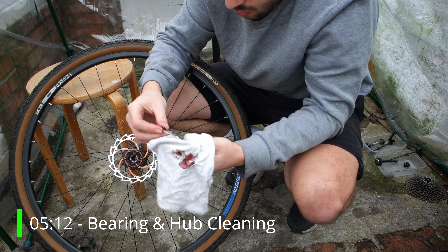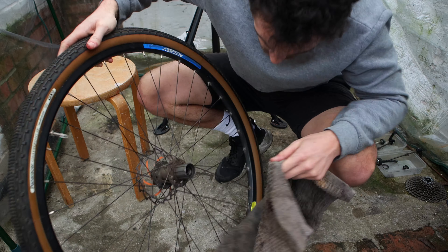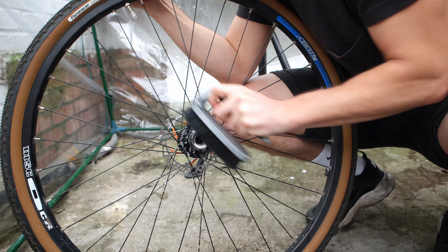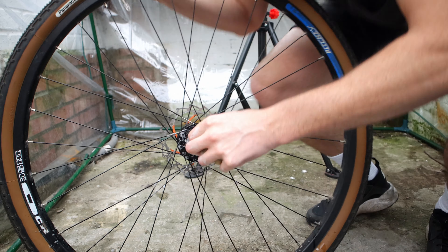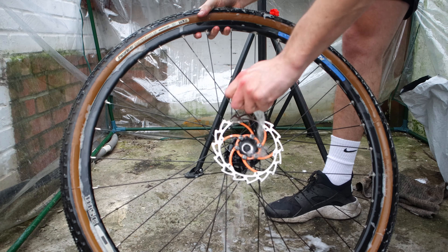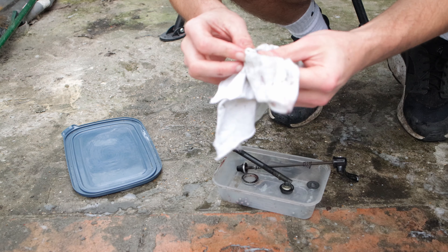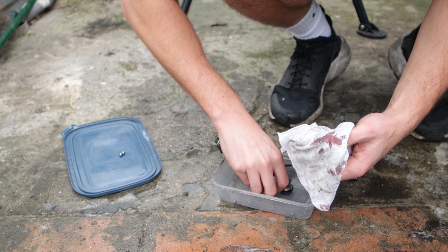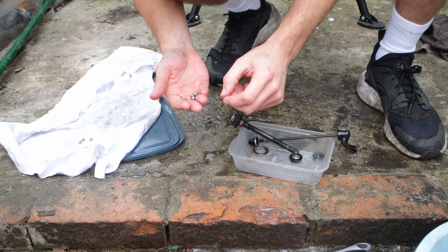Cleaning the bearing races is an important job in your bike service. I simply remove the excess grease with a clean rag and then clean out the bearing housing with degreaser. I rinse everything off with clean water to remove the degreaser — that is an important step, you don't want degreaser left in your bearing housing. All the nuts, axles and skewers get the same treatment: clean with degreaser, then rinse with clean water. Getting everything super clean and ready to go back on the bike.